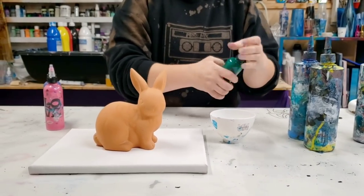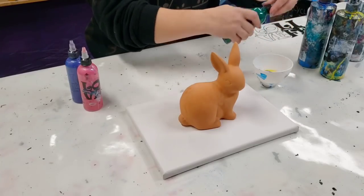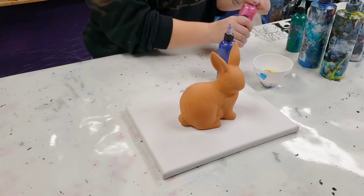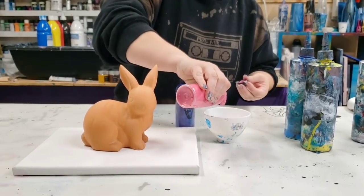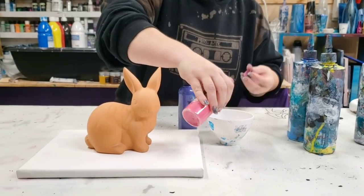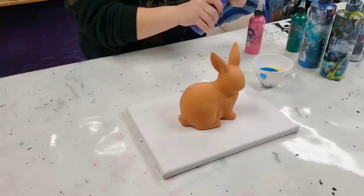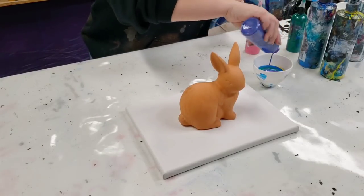This green I'm gonna use here is also Artist Loft, just regular Artist Loft acrylic paint. And then I have two colors here that are Arteza metallic paints — I have a metallic pink here. I'm trying to use spring colors and not just blues, and then this is a metallic purple, also from Arteza.